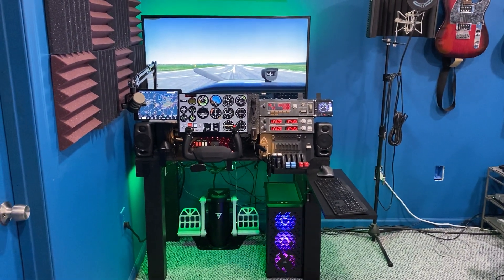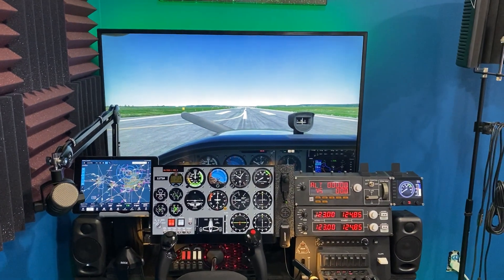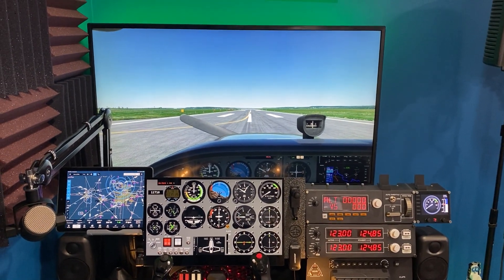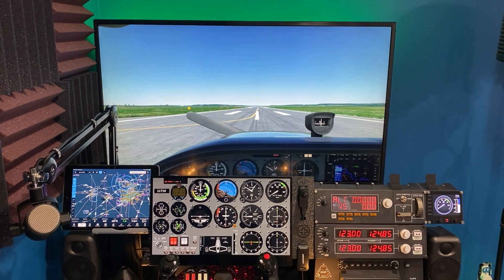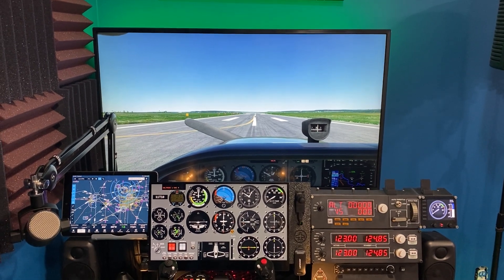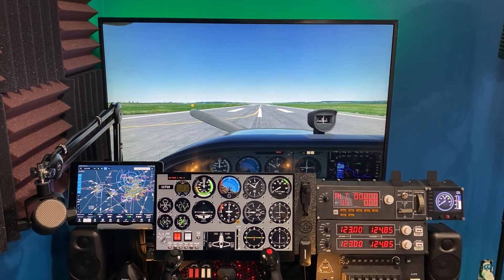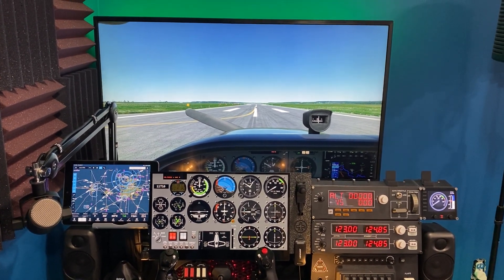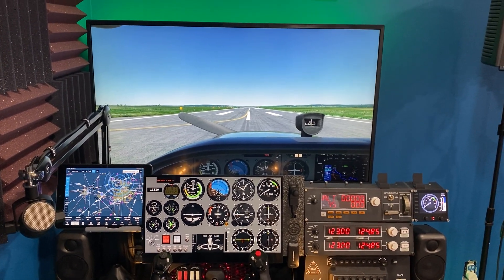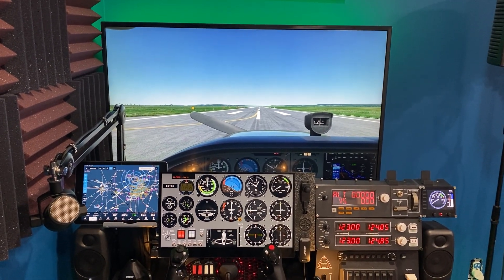Moving a little bit closer, we'll kind of go through the gear. The first piece of equipment is the monitor. To me the monitor is actually the weak part of my setup, but I picked it because it was affordable and it's large. This is a 43-inch LG 4K TV. It was on sale at Best Buy for like $250. I can't afford a giant actual computer monitor — those things are crazy expensive — but I wanted to better recreate the sight picture, so I felt like the larger size was better for that.